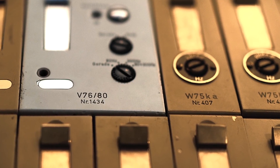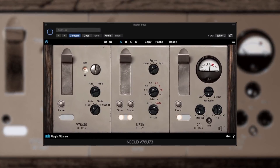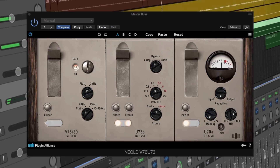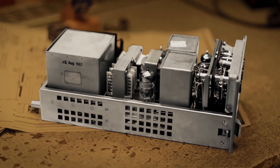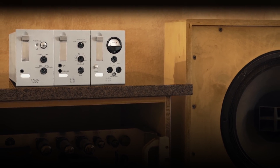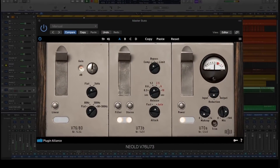The king of preamps meets the German Fairchild. The V76U73 brings a legendary tube preamp and compressor to your DAW as an easy-to-use channel strip. Over the years, these milestones in analog audio processing have enchanted countless music productions, and now you can easily add their golden sound to your own projects.